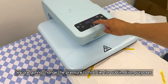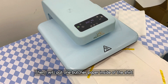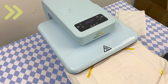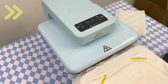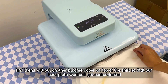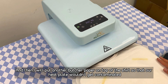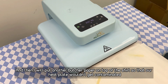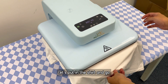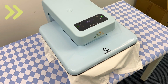We're going to change the pressure to the first tier for sublimation purposes. Then we're going to put one butcher paper inside of the shirt and another butcher paper in front of the shirt so that our heat plate won't be contaminated. Then we put the shirt on and press.